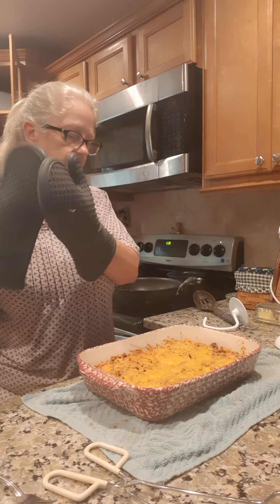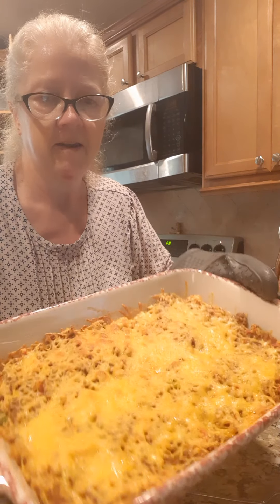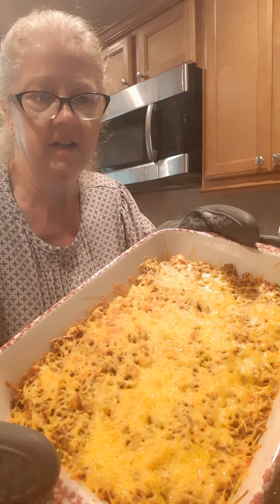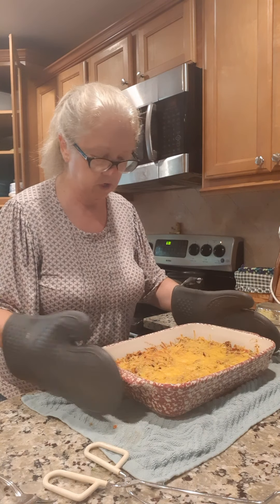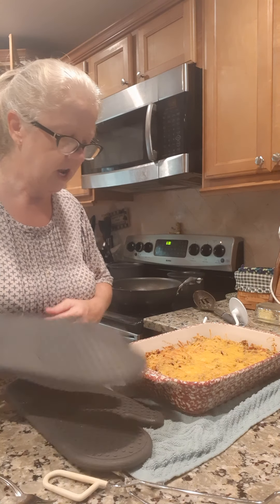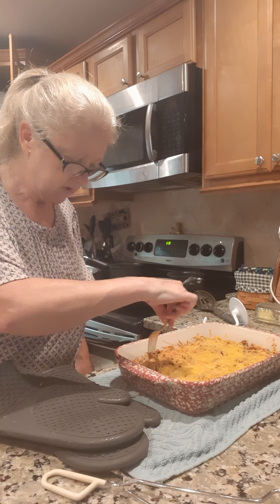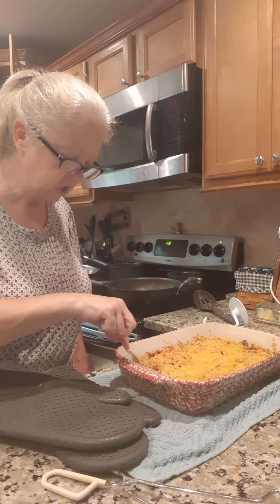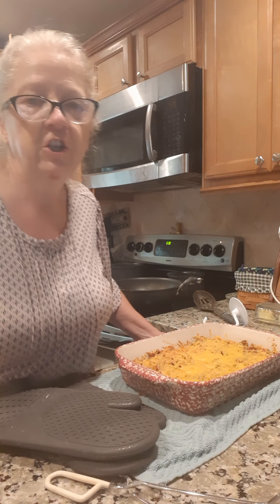Okay, just pulled it out of the oven — I baked it 15 minutes. Let me hold it up and show it to you — and there you have it! I'm not gonna cut into it, I'm gonna let it sit and cool for a minute. Oh yeah, that cheese is nice and crunchy on top and you got your peppers on the bottom. Good eating — talk to y'all later, bye bye!